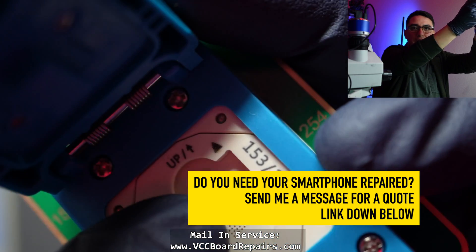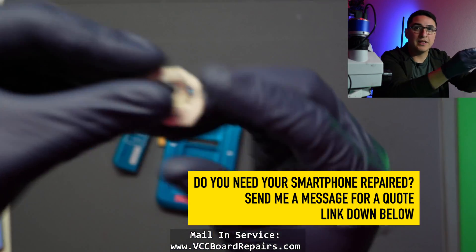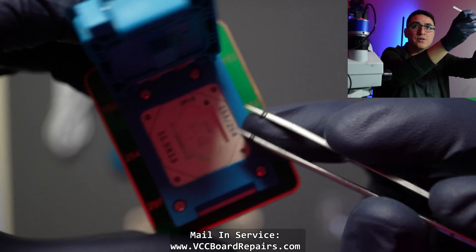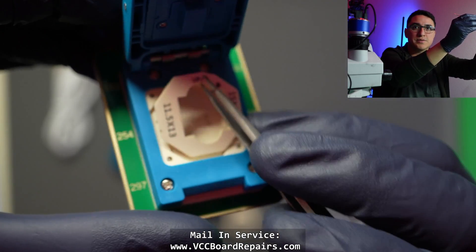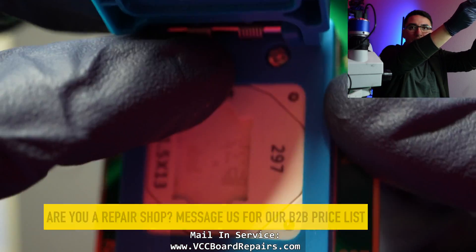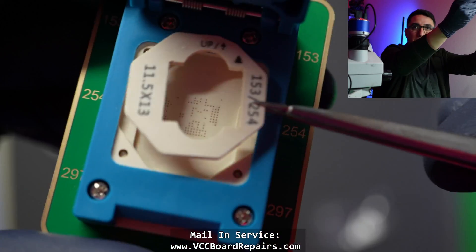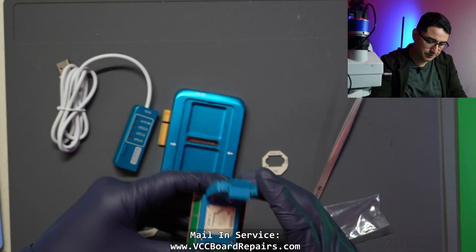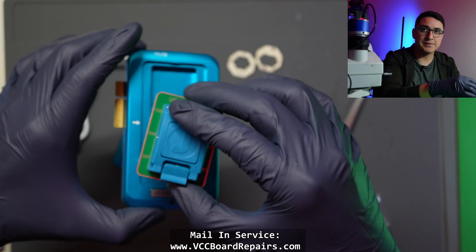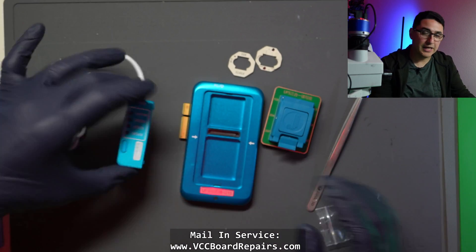It does come with alignment jigs for the other chip sizes and these are magnetic. You can just pop it out with some tweezers — make sure you follow the orientation dot up there — and it just snaps right in. This is the actual programmer, and the socket pops in here.